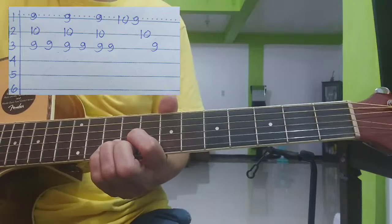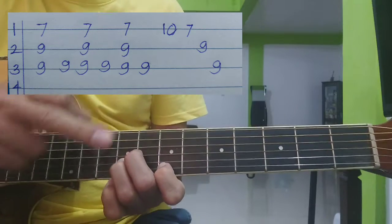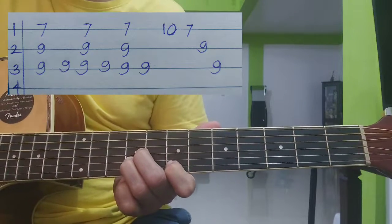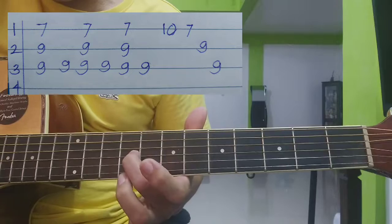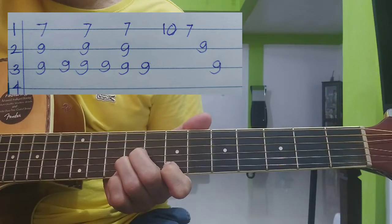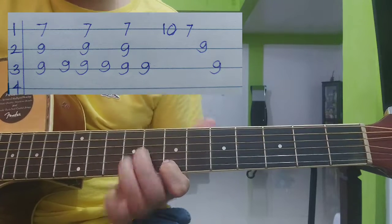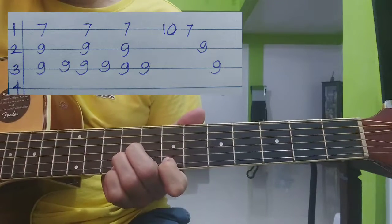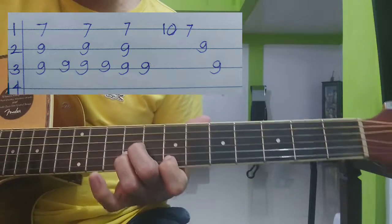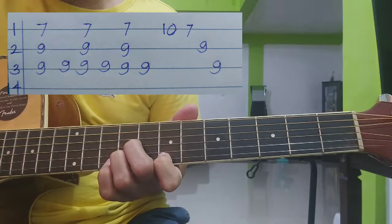Yun yung unang chord natin, yun yung A, tapos E susunod. Yun naman sa E: 7, tapos 9, 9 sa 2nd and 3rd string. Ang kalabit natin ganun din — up, tapos yung ito. 3 times din. Tapos balito ha: 7, tapos 9, 9. Tapos pinilit nyo lang yung hiniliit sa number 10, tapos yung pa rin 7, 9, 9. Yun lang ang natagdag.